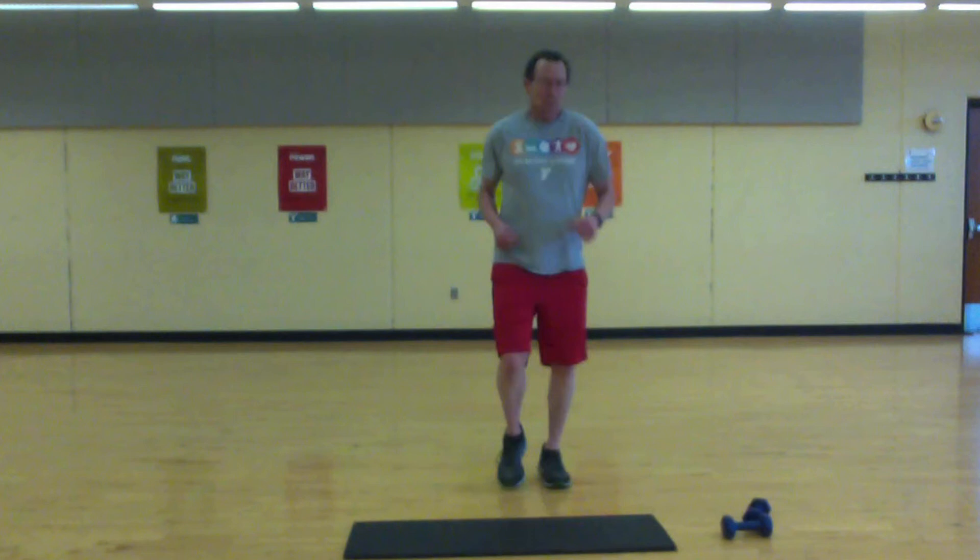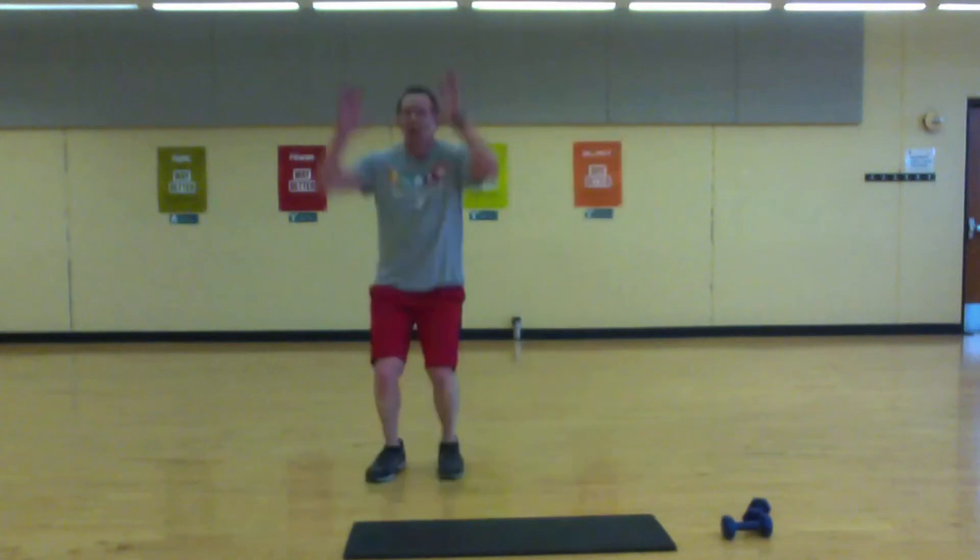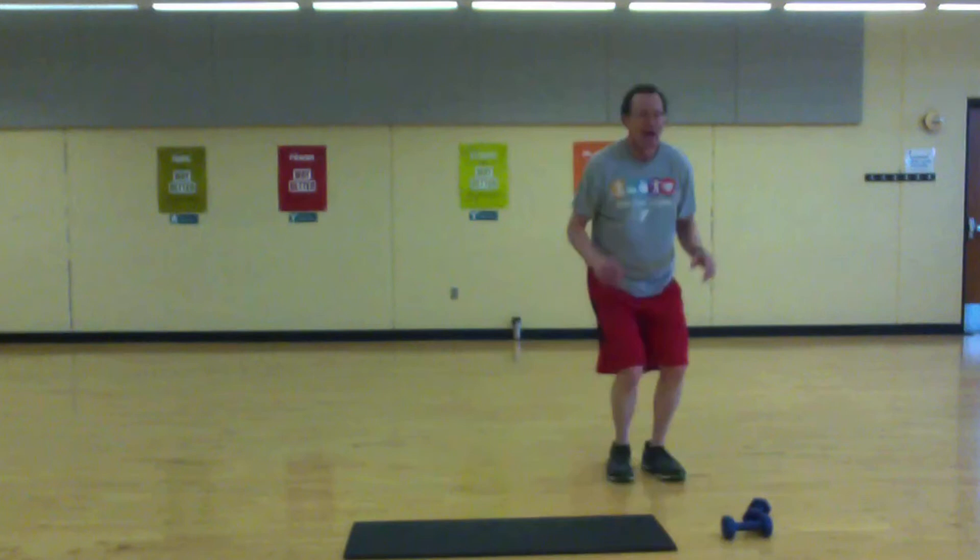We're going to round two. First drill will be a side step low — go high, low, and high.